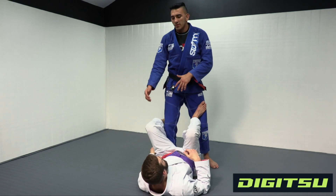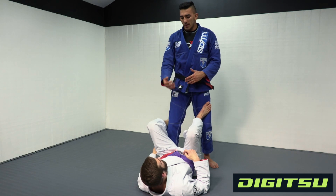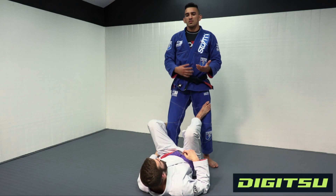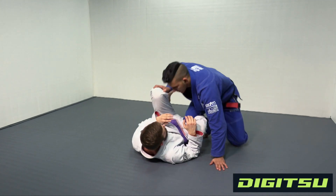Now we're gonna put together a transition that we did before, that was in earlier with the pass we just did. Sometimes the person doesn't turtle, or you just want a different finish, so that's what we're gonna put together. We're gonna do the same exact pass we just did.